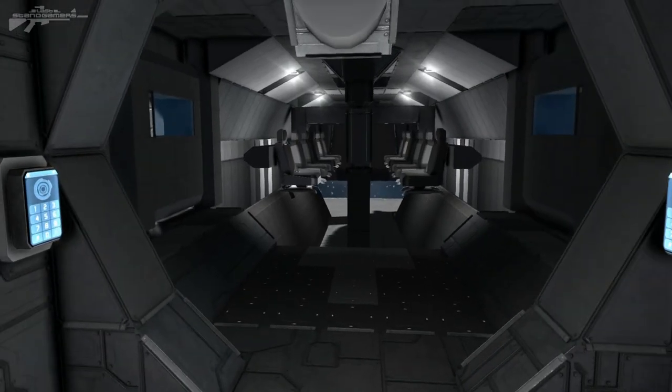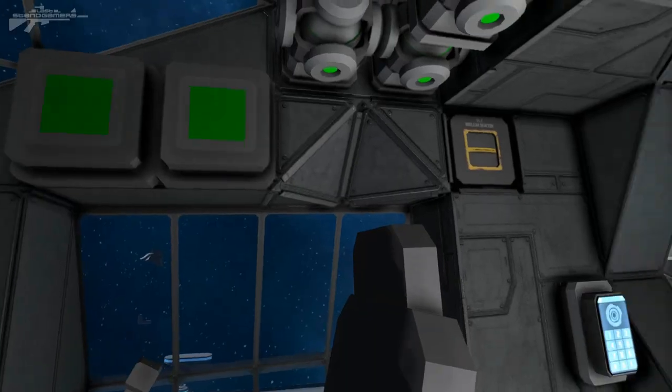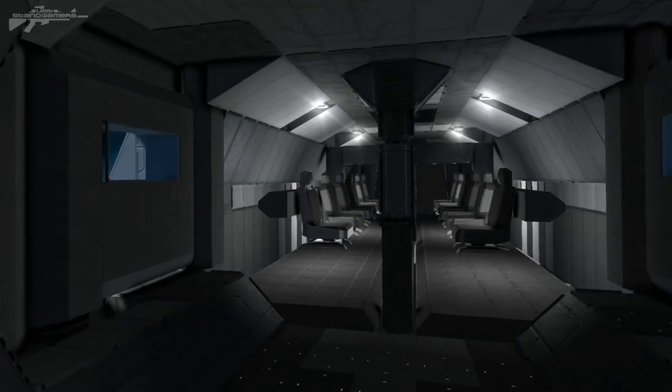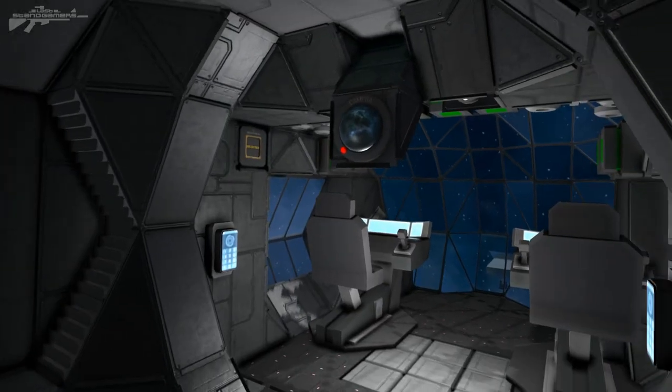We'll close that back up and that's pretty much most of the interior. Now I'm going to show you the exterior as well as some of the interesting items I've decided to build onto it.